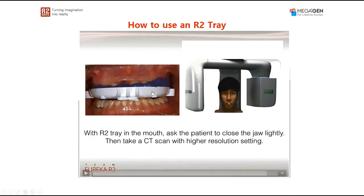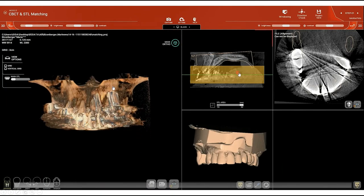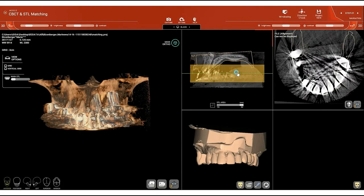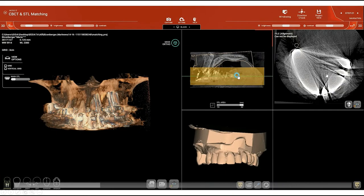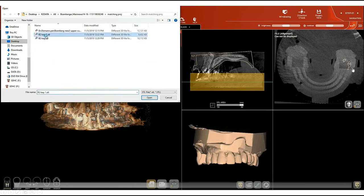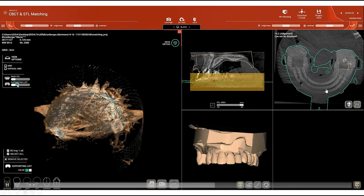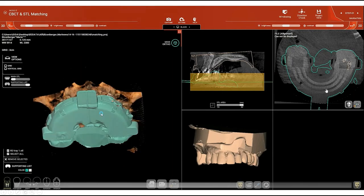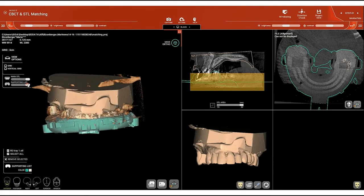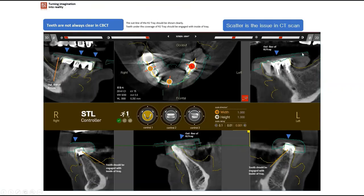Next, we CBCT scan the patient wearing the tray. You see here this is a case that has a lot of scatter — one of those very difficult cases to match. But due to the fact that we used an R2 tray, I can see the outline of the tray, and because I can see the outline of the tray, this is what really enables me to do the matching between the model and the CBCT. You can see here how the R2 tray actually helps us in this process.